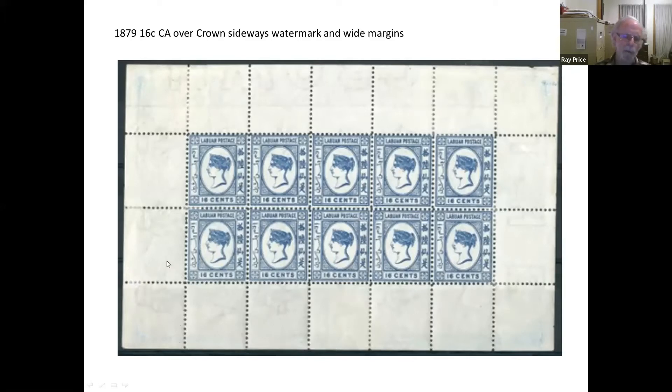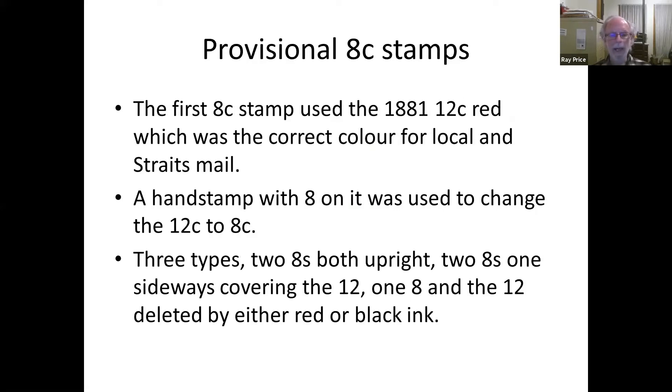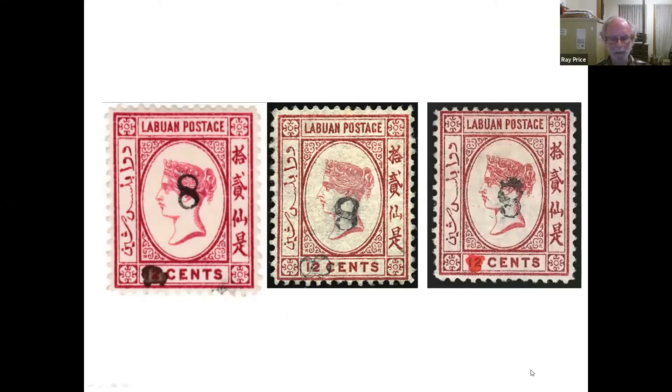They didn't fit very well because they cover two stamps, but you can usually work out what they are. Before the new stamps arrived in Labuan, the Straits Settlements reduced their rates, so the colours were wrong. Instead of a local letter being 12 cents — requiring a red stamp — they became 8 cents, which now should be a red stamp. So some 8-cent red stamps were ordered, and the postmaster in Labuan decided he had to have a red stamp and put a surcharge on it so that the colour was correct. Here are a few examples — they're all on 12-cent stamps.